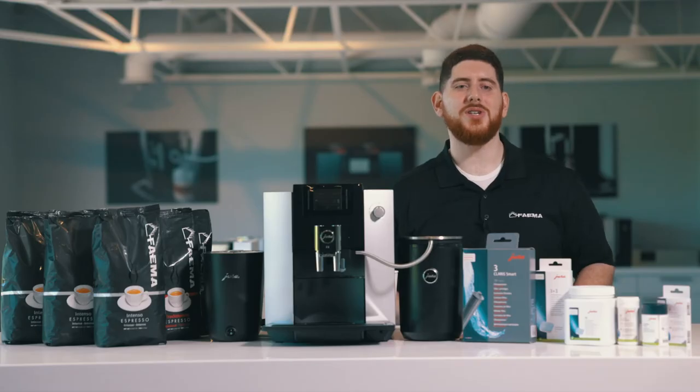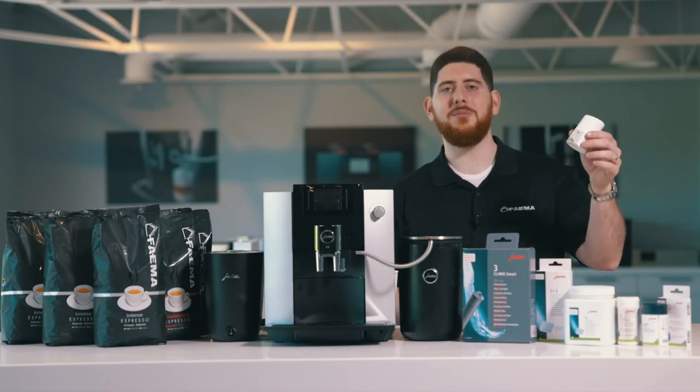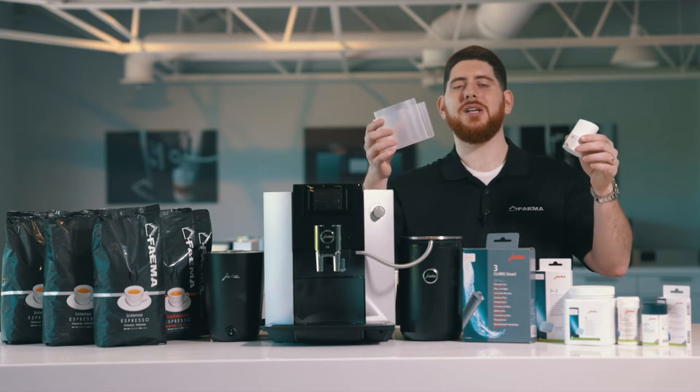What you're going to need to complete this process is your milk cleaning tablets and your Milk System Clean container.